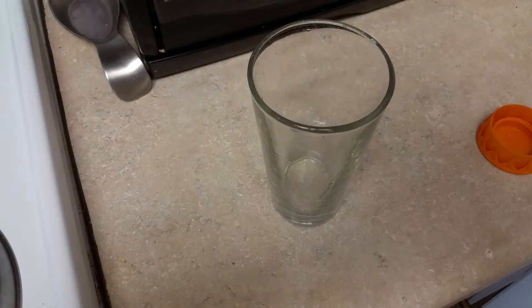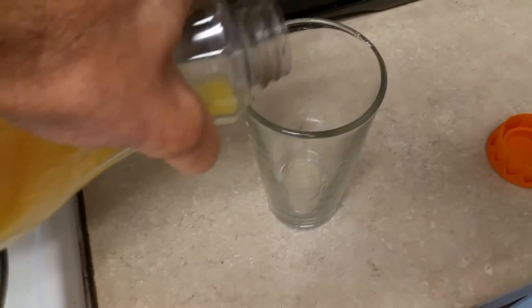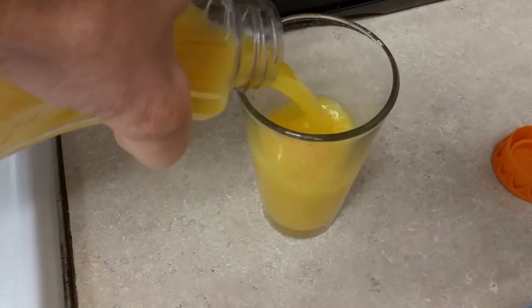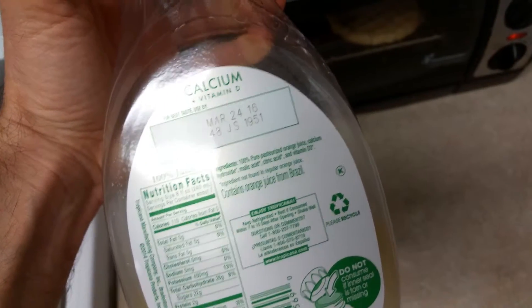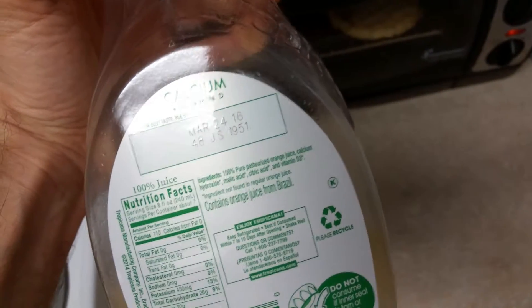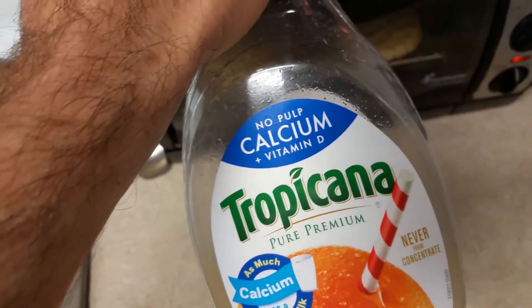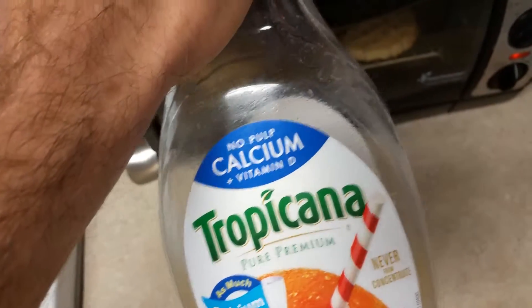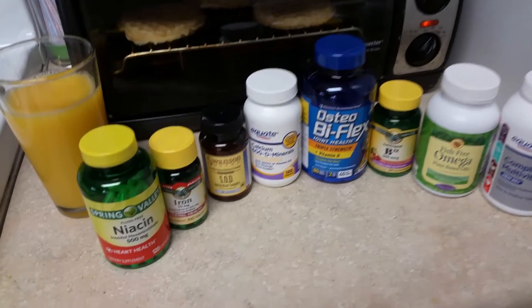While we're waiting for the waffles, let's get some orange juice. This one is pretty much mostly orange juice, but it has a few extra ingredients — I think those are actually the calcium and vitamin D that's included in this one.